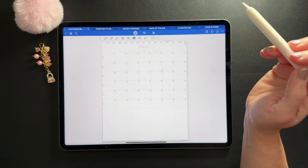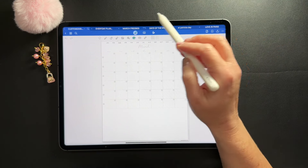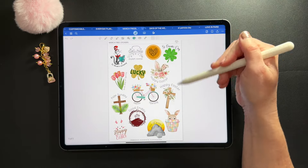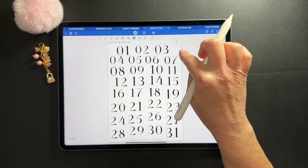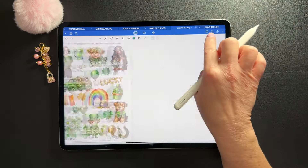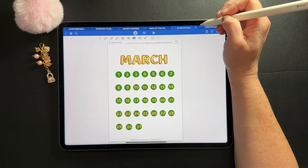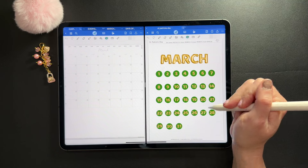I'm going to start by dating the planner and I'll probably use a whole lot of different sticker sets. I'm revamping my stickers, so I'll be using the March freebie set which has a lot of the important days in March, plus the days of the week set. The main set I'm going to use is the March sticker set which has a whole lot of green going on. I have it opened up in split view so I can access the stickers pretty easily.